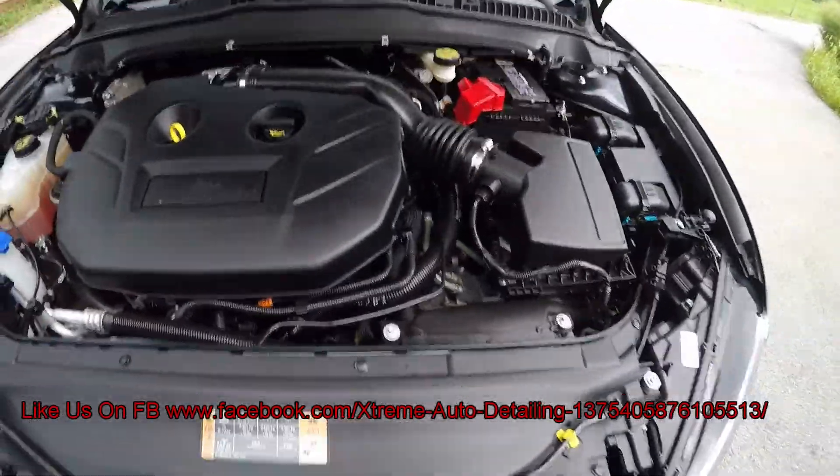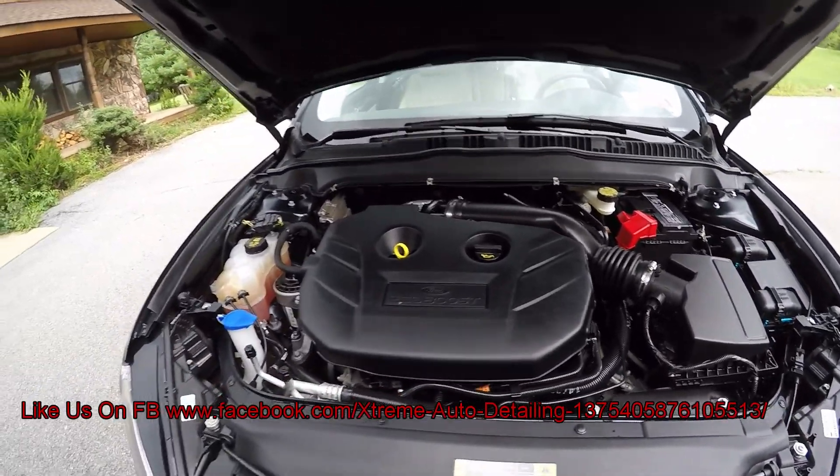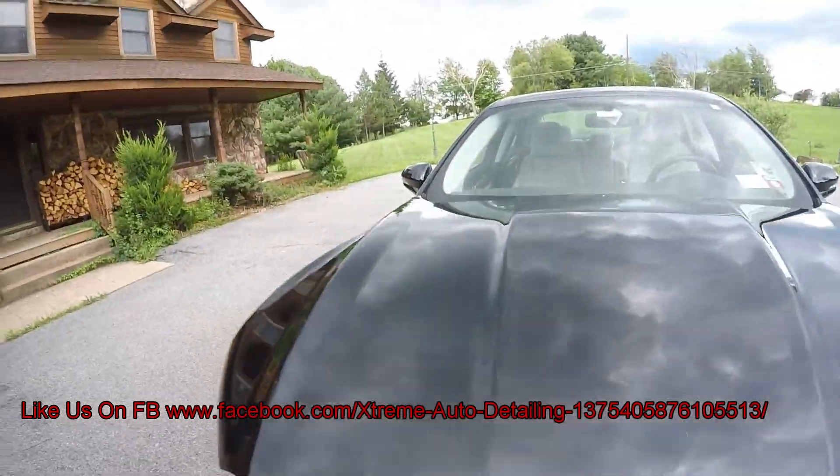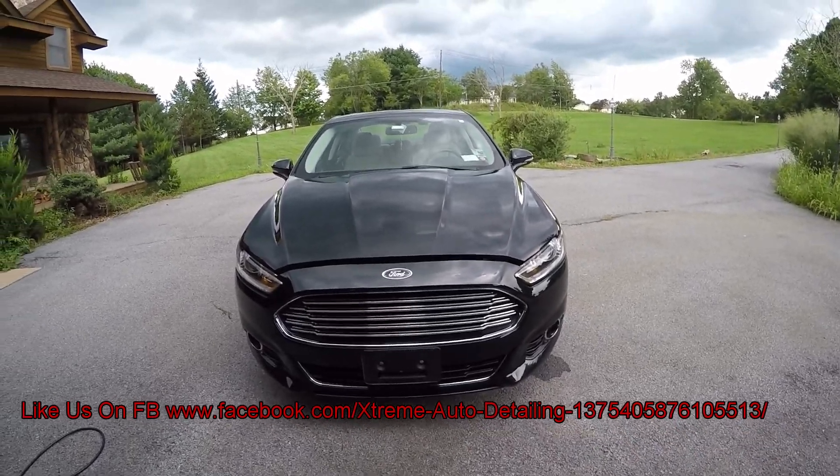Here's the engine bay — all clean. So there you have it: 2014 Ford Fusion, exterior detail and an interior touch up. I'll see you guys on the next job. Have a good one.